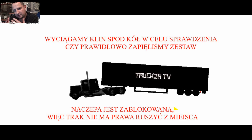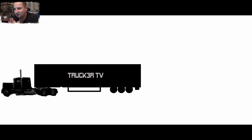Po tym, jak wyciągnęliśmy ten klin, możemy zrobić tak, jak ja to przeważnie zawsze robię. Wejść do samochodu i przód-tył, przód-tył spróbować. Przeważnie będzie tak, jak są zablokowane koła i jest dobrze zapięty samochód.